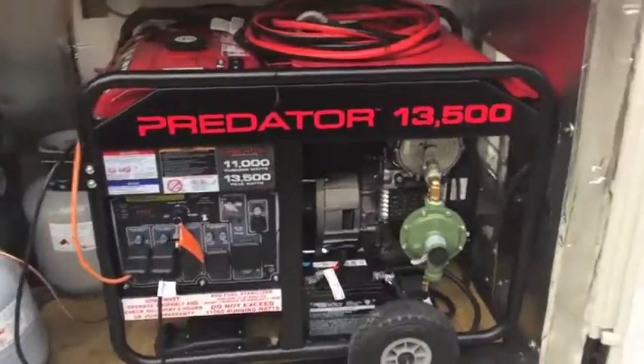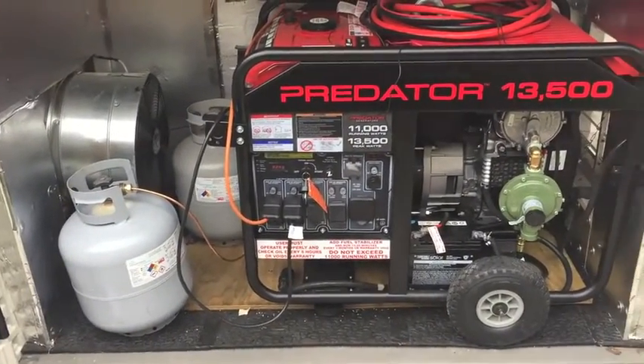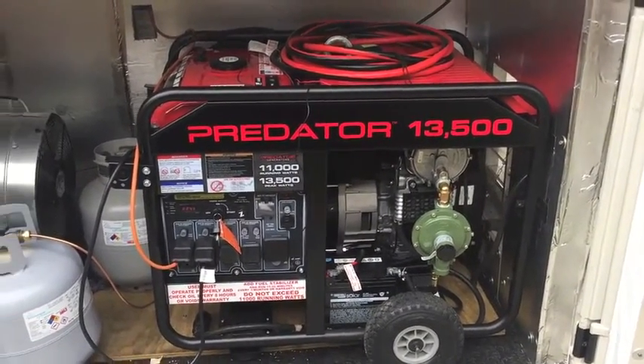Here we are running on propane. Couldn't record and get it started at the same time without a tripod, but it was very easy to do. The instructions were very clear and made it easy to start on the first try. Very happy with it so far.